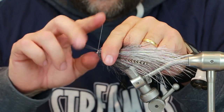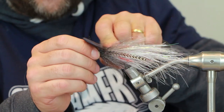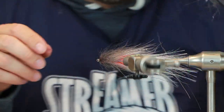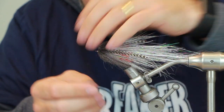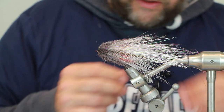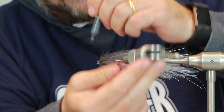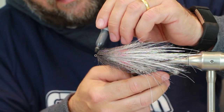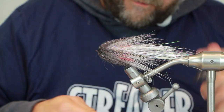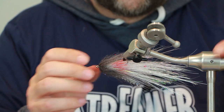Bring the thread forward and then come back and just build up that head to force those fibers back, then whip finish — do a couple of whip finishes on this one. Just get your comb and brush it through. I've done better heads but this one's okay. You don't need too much niac — you can add as much as you want but you might find the head is a bit too bulky. What I like to do is just colour that thread in with a grey marker, just darken around the head a little bit more. You can use black, grey, whatever colour you want.